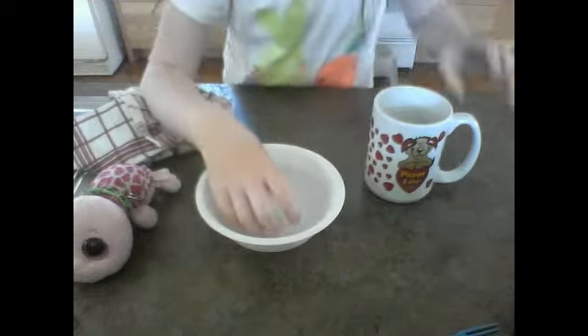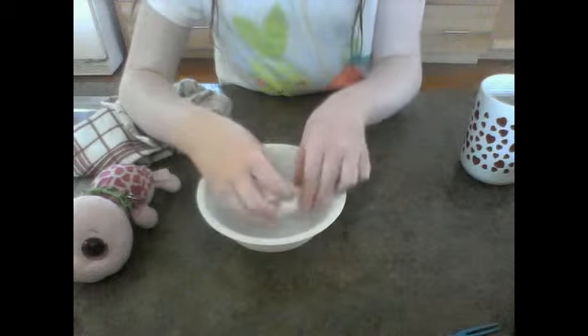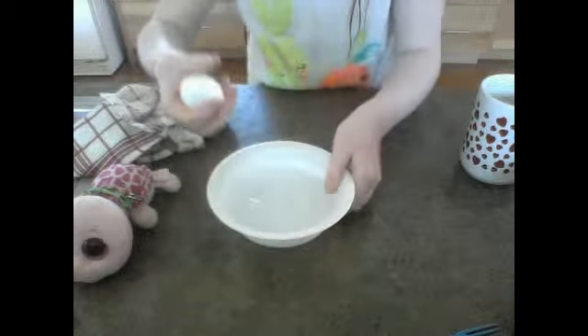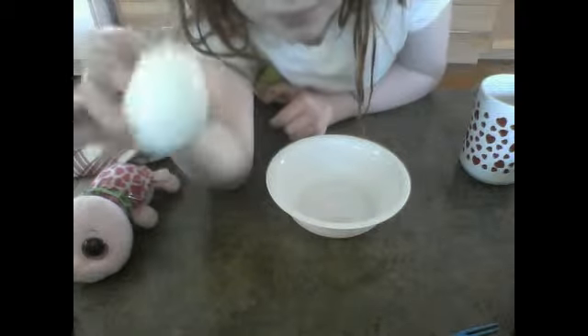It is very, very able to be held right now because it is in cold water. Now pour out your cold water, and I will show you how to crack the egg.